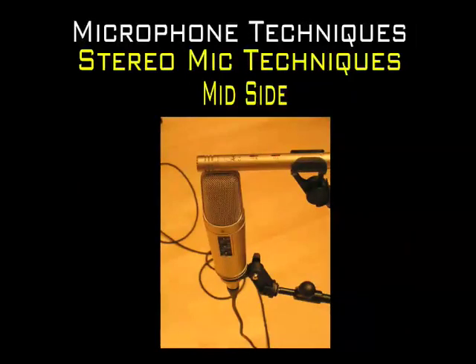The mid-side technique is similar to the XY in that it also uses two close-proximity microphones to create the stereo image. One of the microphones, generally a cardioid, is the mid microphone, and the other, a figure-of-eight, is the side microphone.